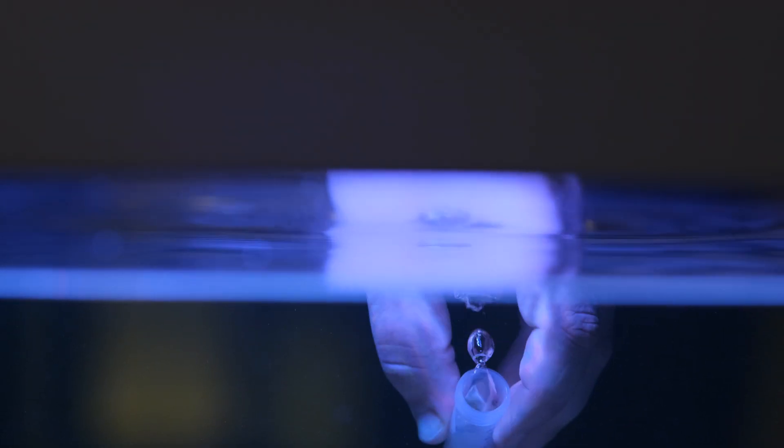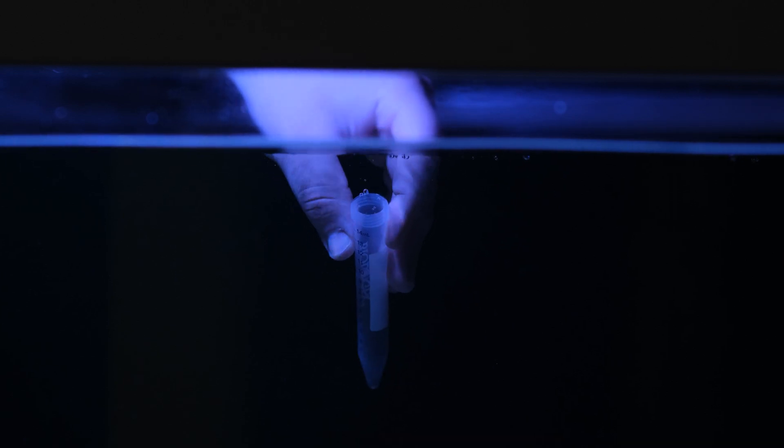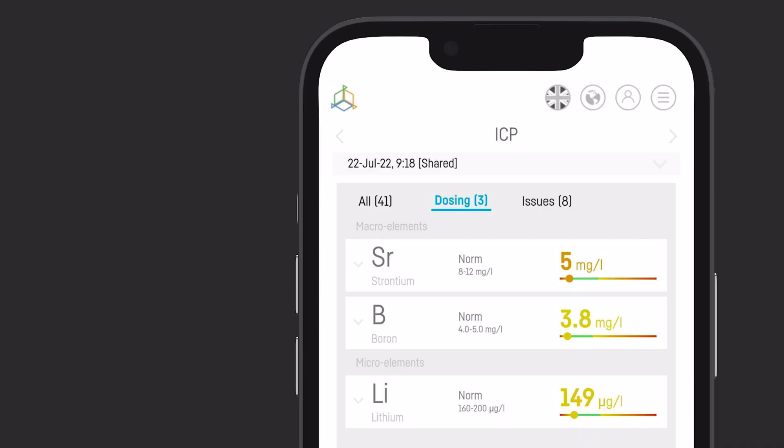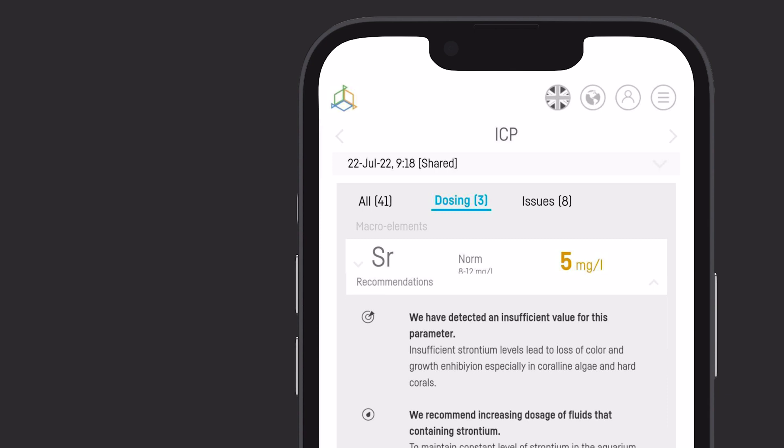Accurate and fast ICP testing is now available. It's the first ever service of its kind in the marine aquarium industry available in an app. Sending, receiving and analyzing ICP test results has never been so easy. Our comprehensive parameter panel is so simple to operate.